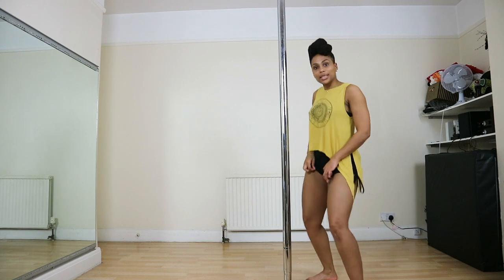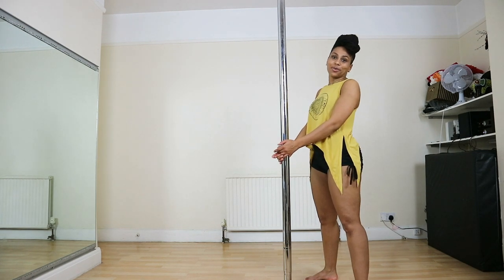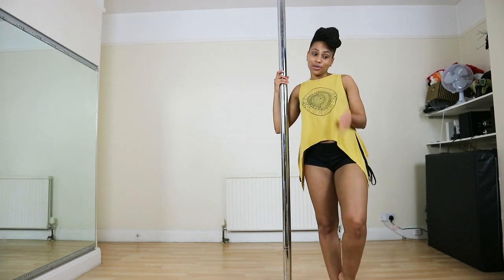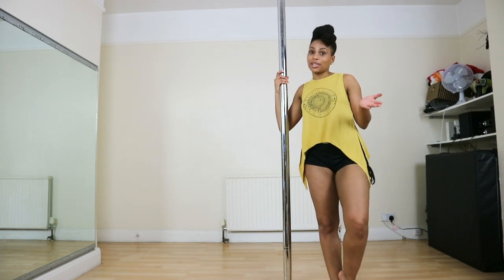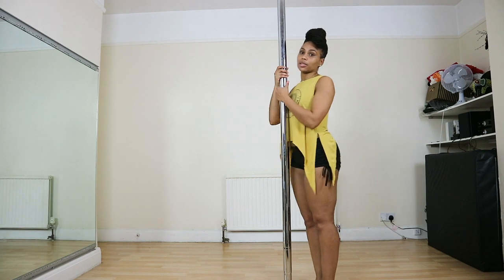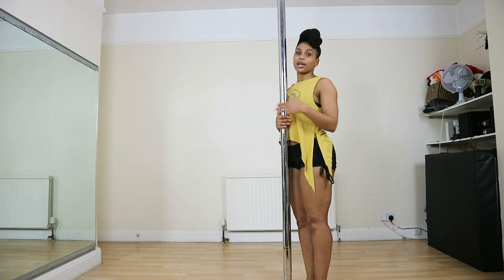You need that skin-to-pole action. So make sure the shorts are nice and itty bitty so you can get all of the skin contacted with the pole. I'm going to show you the way I do it — there are a few different ways of doing this. This is the way that's easiest for me, so hopefully it helps you. You want to be very close to the pole when you're doing this. You're not back here — you want to be nice and close. Get up and personal.